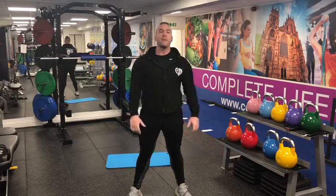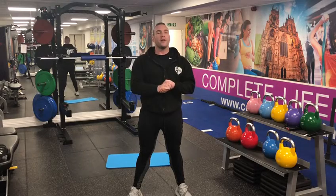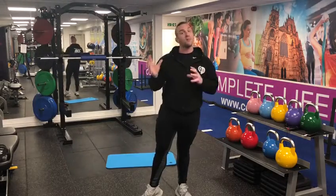Hi guys, it's Steve from Complete Life Fitness. Tonight we are missing our mental and social circuits, so what I thought I'd do is just put a few exercises together for you to do at home. Do each exercise for 30 to 45 seconds depending on how hard you find them, and then have a 15 second rest in between each exercise.